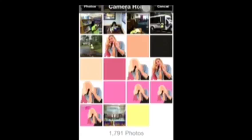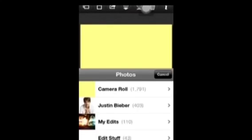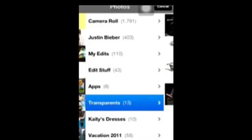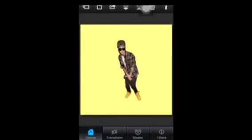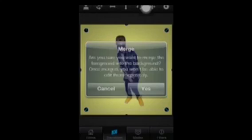Start by going into Superimpose and uploading a plain color background. Then for your foreground, use one of your transparents and upload that. Resize it and then merge.